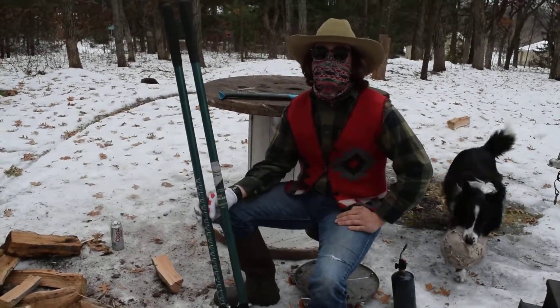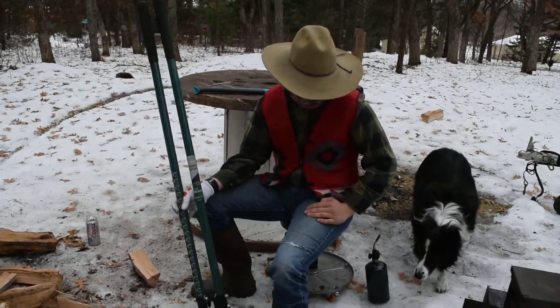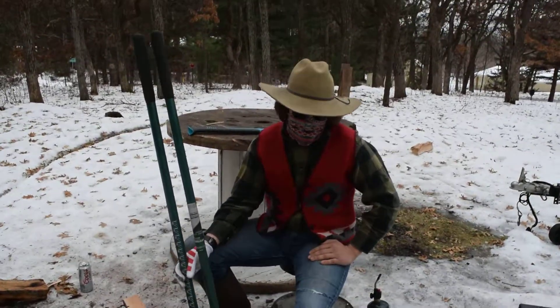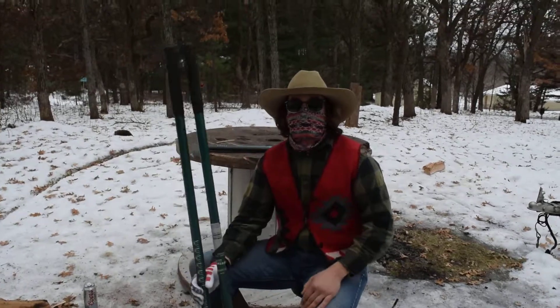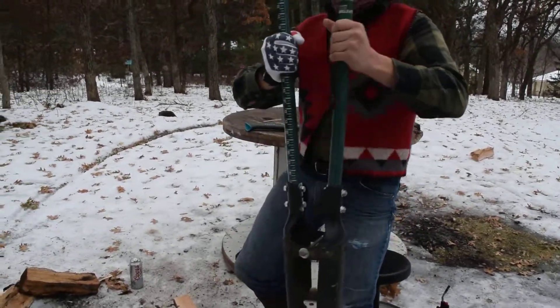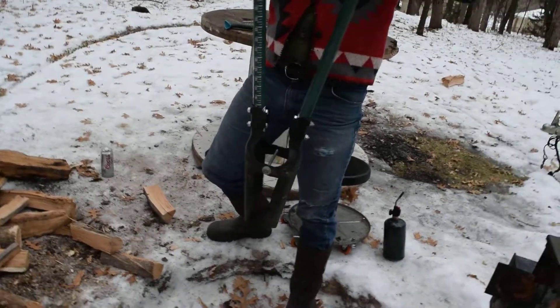Hey everybody, this is the Review Bandit here again. I hope y'all are staying warm out there on the middle floor. I'm just back here at my ranch reviewing a post hole digger. I don't know if you have one of these, but they're great for CrossFit.